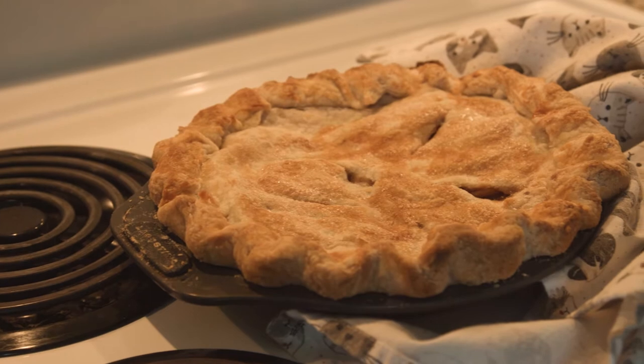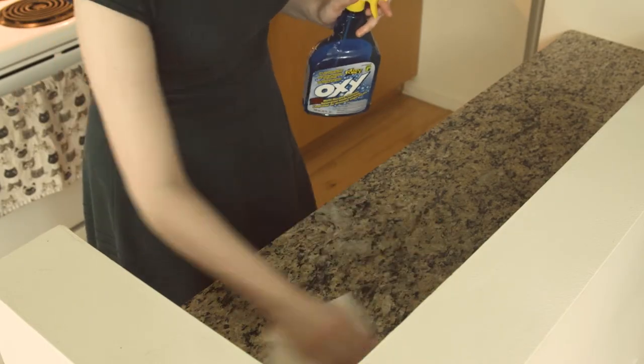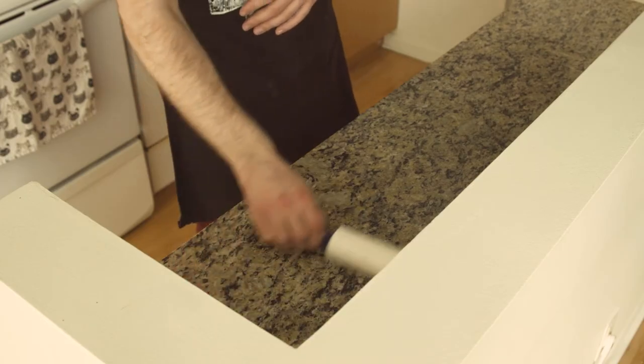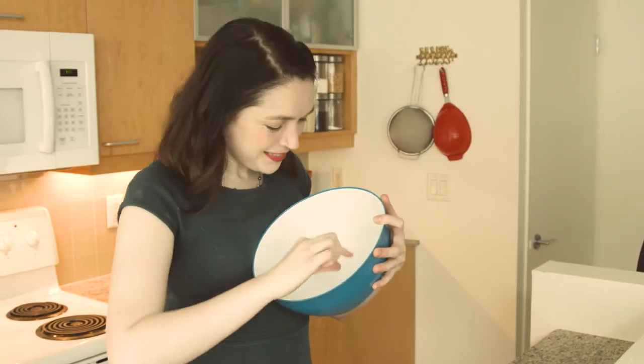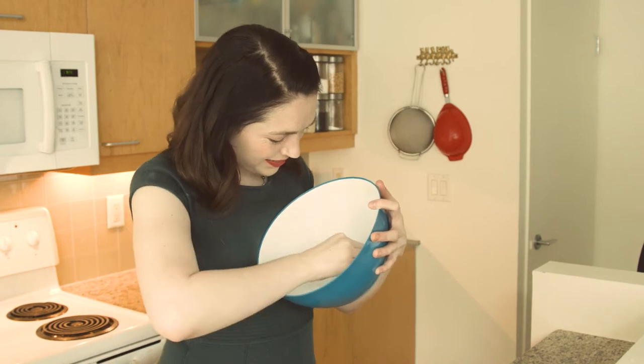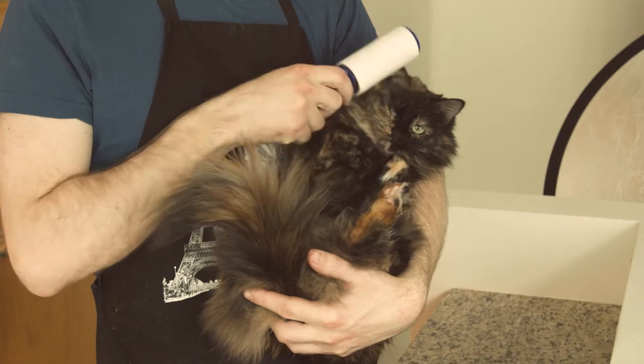Today we'll be baking a traditional apple pie. You'll need a hair-free, flat surface on which to roll out your dough. With cats, making pie may seem impossible — absolutely impossible. But with a deep clean and a little vigilance, it's easy.